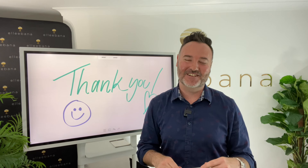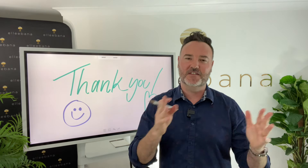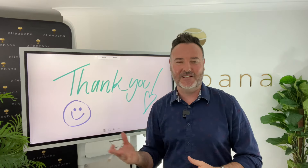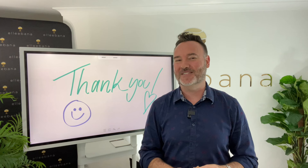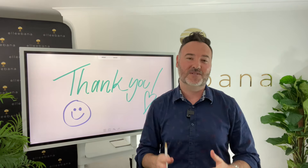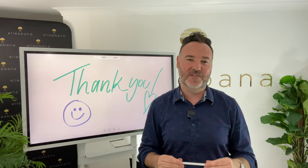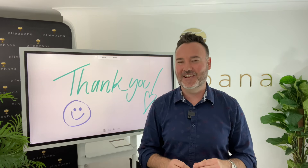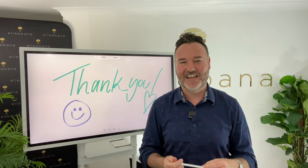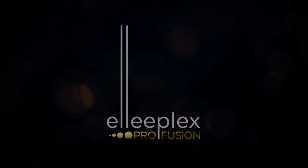Thank you for joining me in this session. I hope this video has been helpful for those looking at trying out this system and wanting to know the difference between the Elibana One Shot System and the Eliplex Pro Fusion System. All the instructions are with the kits, the boxes, and the products, and our official training is always the best way to learn how the products work and ensure you're getting optimal results on your clients. We'll have links for the frequently asked questions on our website and under the YouTube link, and if you have any questions at all you can contact Elibana HQ — we'd be more than happy to help. See you next time.